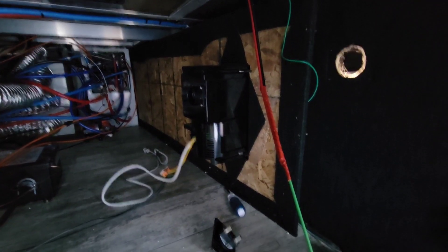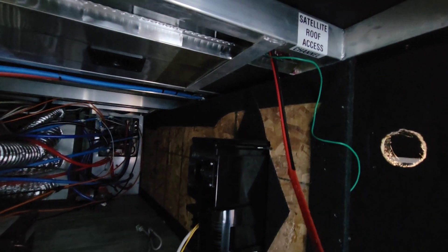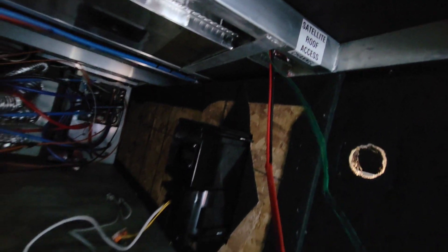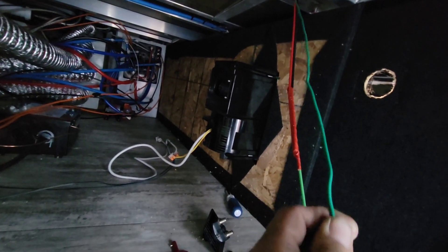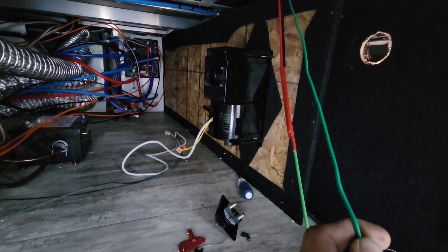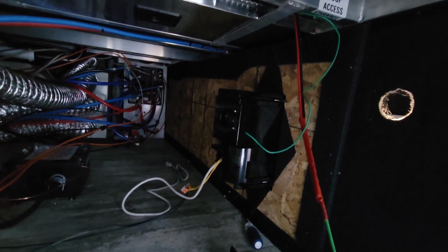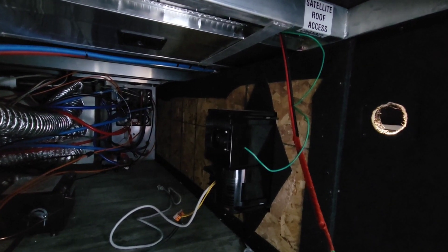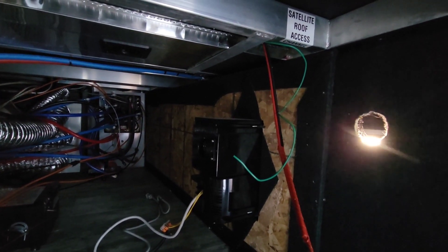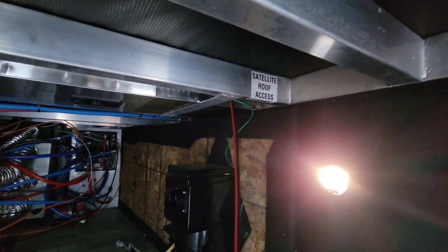Surprisingly there's satellite roof access up here. I actually worked on this one before — it was weird because they had an electrical wire there instead of a string. The strings are normally so thin and crappy you can't use them, and it took me forever to find it underneath a thin piece of aluminum covering the hole. I couldn't get it free, so I decided to stick a wire fish through — and it came right through. I taped the wire to it and boom, we're good. Sometimes that's useless, but this time it helped.